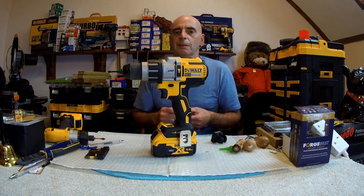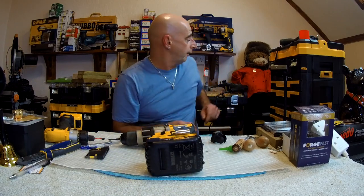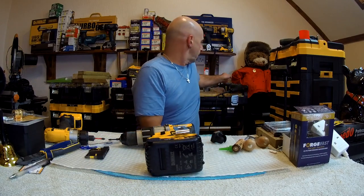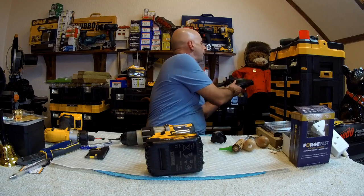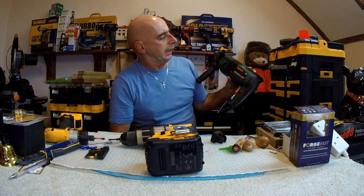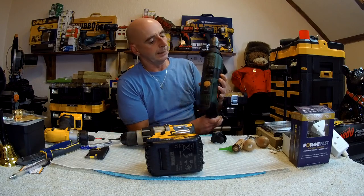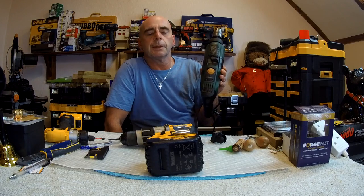I said to him, it's nothing new. That system's nothing new. My very first drill — the CSB8502RET Bosch — had a similar system on board it.